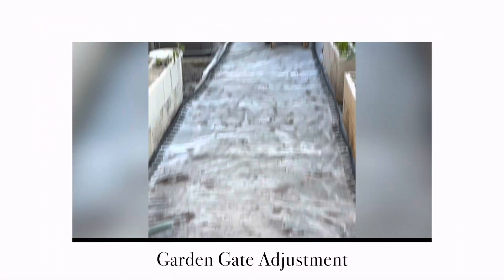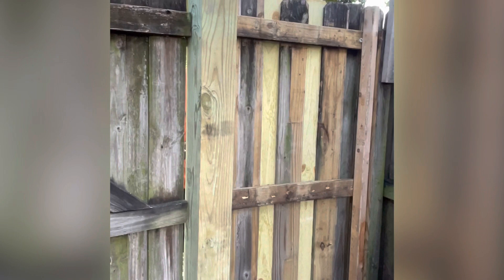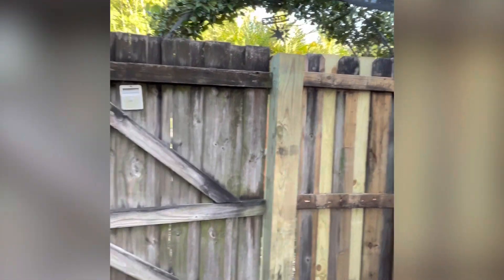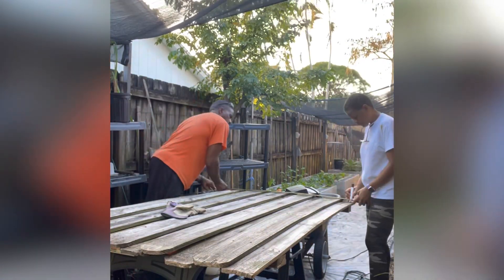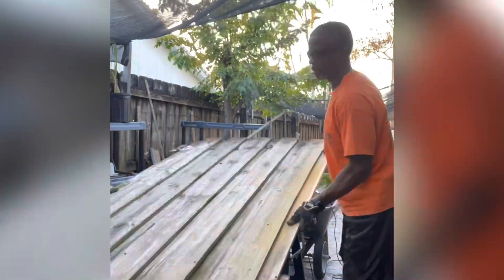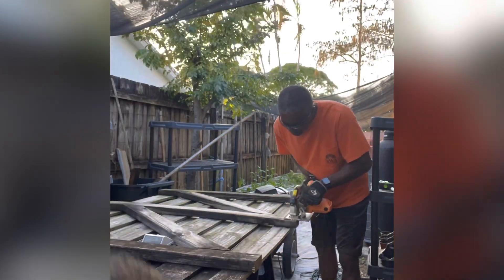Today we are adjusting the garden gate. What you see right here is the new post that we're going to hang the gate from. The side wall is already in, but when we put the gate in we noticed that it was a little too wide for the space that we left, so we're cutting one of the boards down on the side.